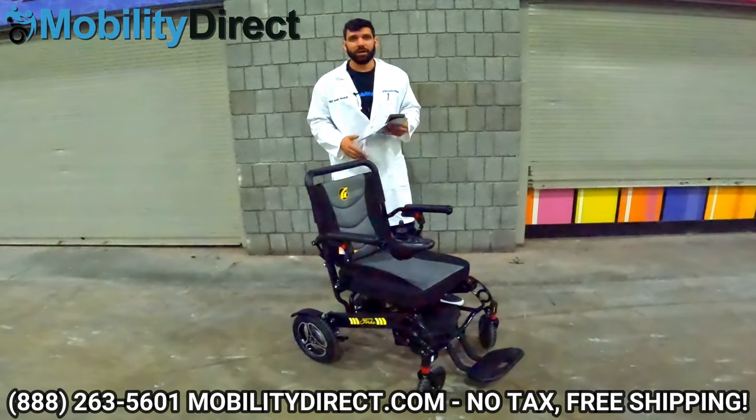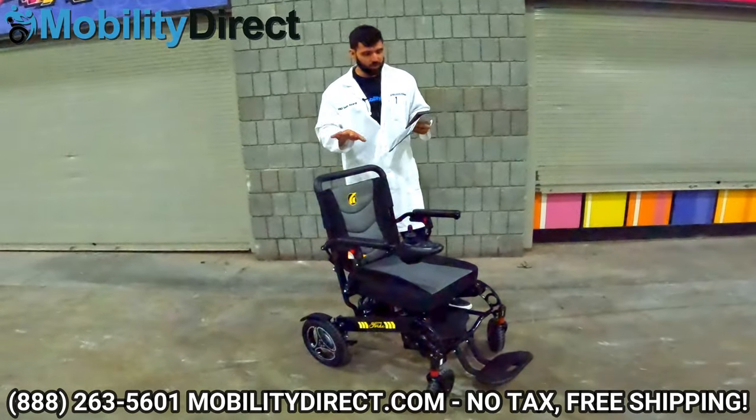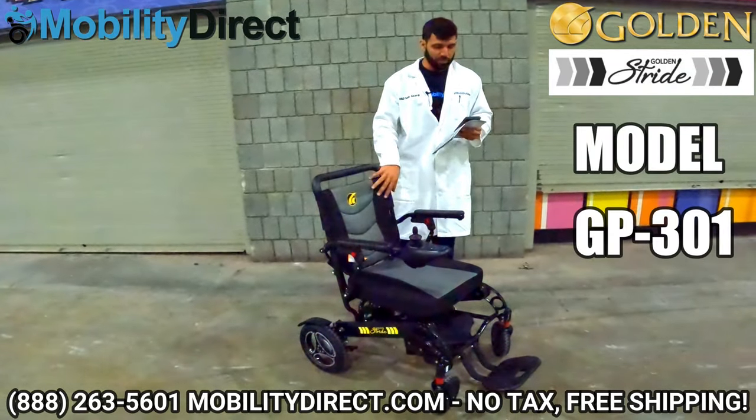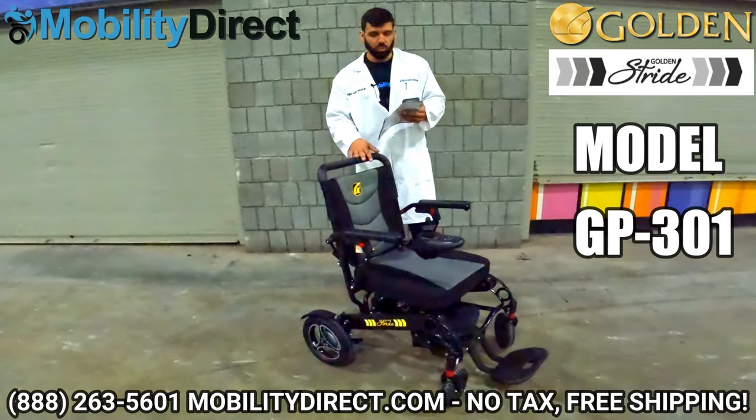Hi everybody, I'm Sergio with Mobility Direct and welcome to our YouTube channel. In today's video, we're going to give you a review of the Golden Technologies Stride Folding Power Wheelchair, also known as model number GP301.